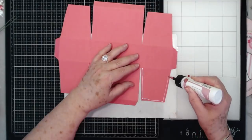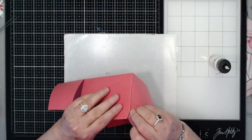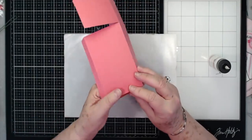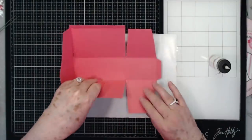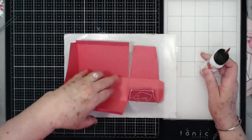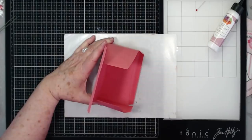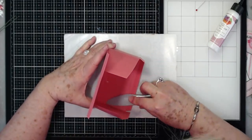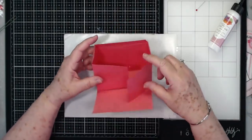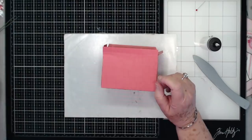Put glue on all of the tabs. This is going to pull up and glue right there - just match that up to that side. Turn it over and get your bone folder, go in there and squish your glue down. Then you're going to do the other side the same way. There's the bottom of your box.